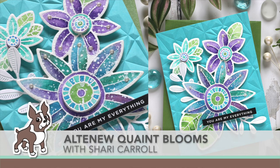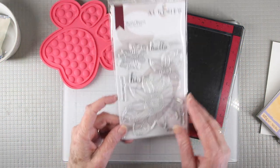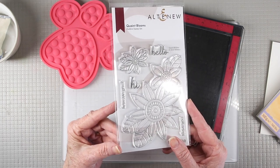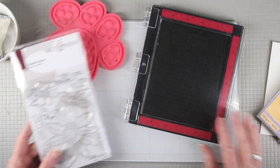Welcome everyone, it's Sherri Carroll for simonsaysstamp.com. Today I'm creating a card with the Altenew Quaint Blooms stamp set for a fresh and funky look. The Quaint Blooms features two flowers put together, a single flower in the upper left, and messages that you can mix and match.